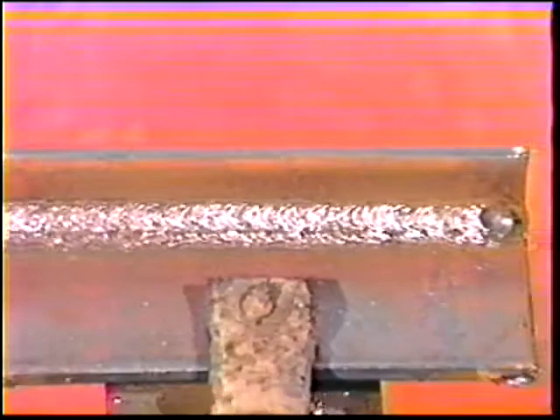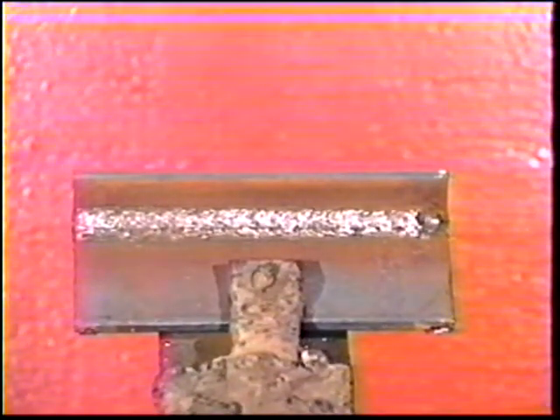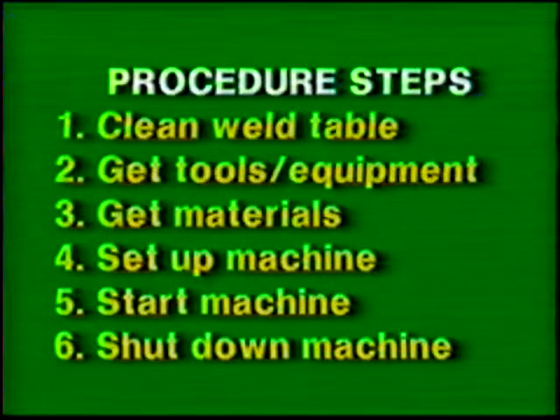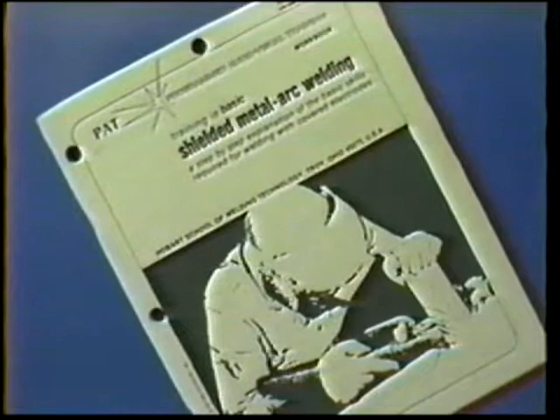The objective of this practice is to make a sound multi-pass fillet weld on a T-joint in the overhead position. Follow the general procedure steps and use proper protective clothing and tools. The materials and power source settings for this exercise are listed in your workbook.